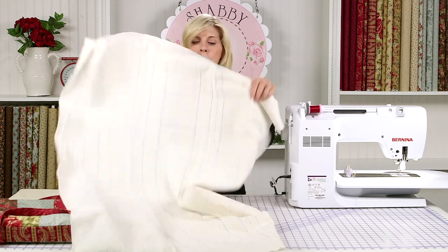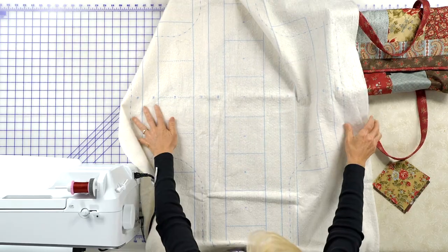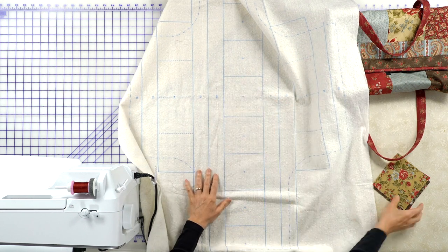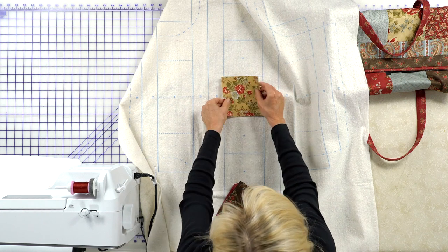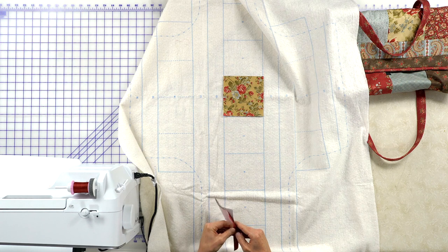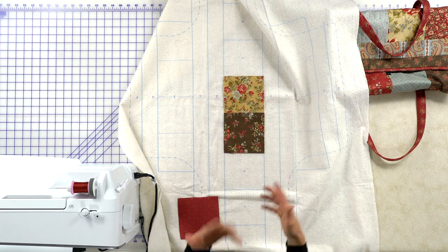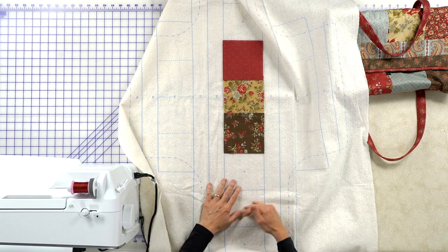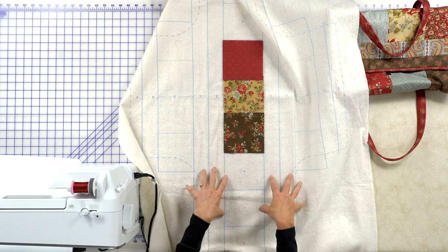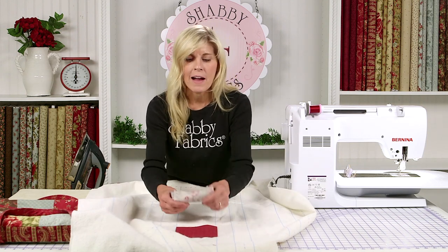Let's just lay this out. It's a little bit big for the table, but you can see the numbers here starting with number one, two, three, and four. You would just lay out your fabrics where you want them to go. I do recommend you lay everything out before you sew it together so that if you want to make changes, you do that before you start sewing. You're just going to lay your squares out and sew those together per the instructions included with the package of batting.